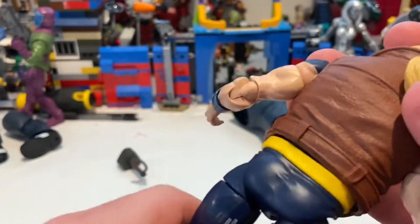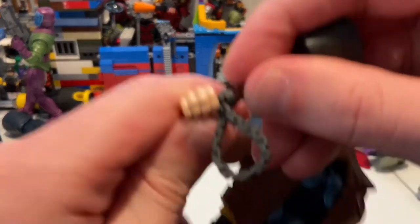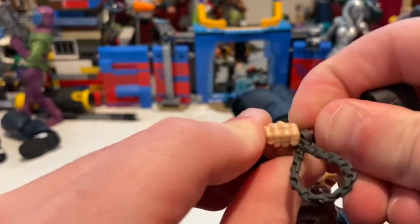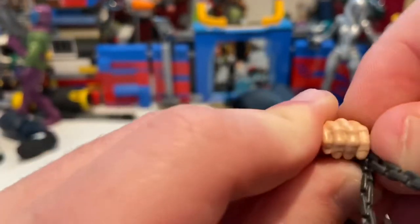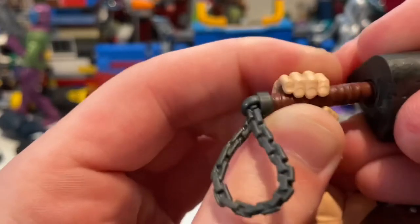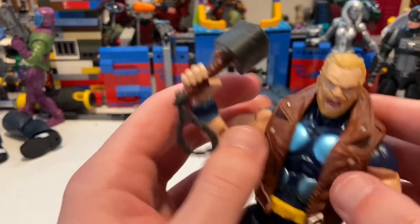For holding the hammer, you just plug it in — it's a little difficult at first but it fits, though it's getting a bit loose. By the way, today was the first day it snowed.